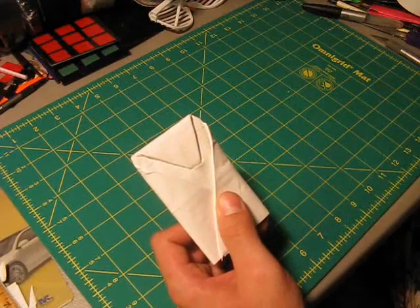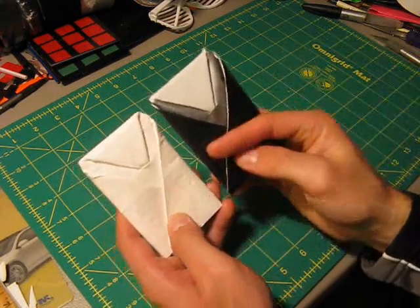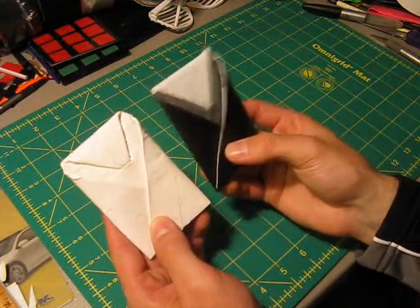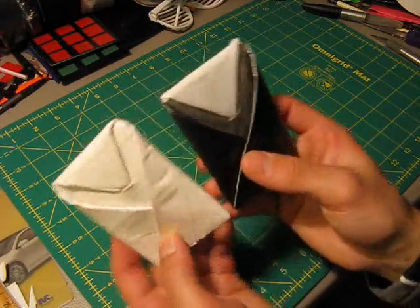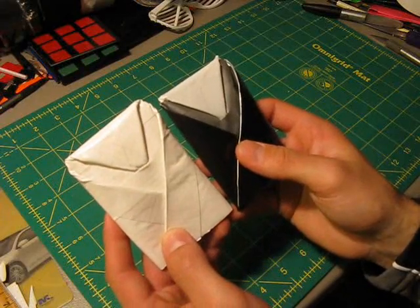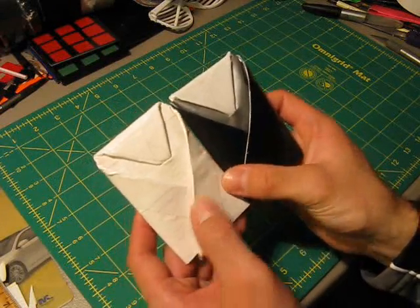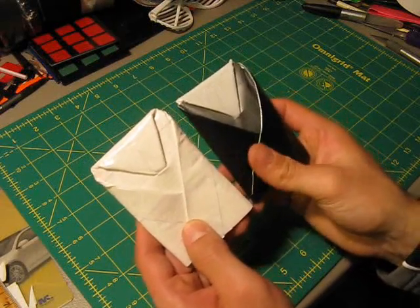If you want to make it black like the other tuxedo wallet, just take some black duct tape, stick it on here, trim the edges, and you'll have your tuxedo wallet. So that's how to make a duct tape tuxedo wallet — basically a modified triangle wallet. I hope you guys enjoyed this tutorial, and I will see you guys next time. Check out my channel and some of my other videos. Take care, see you next time, bye.